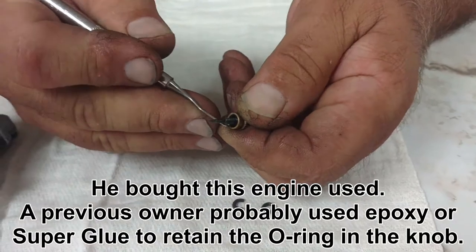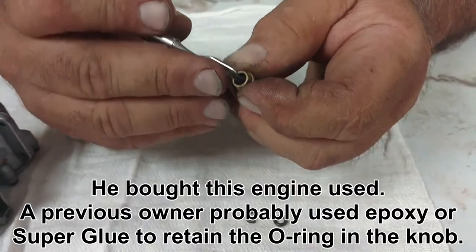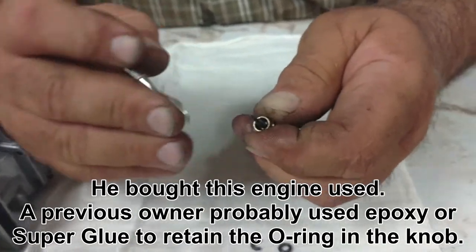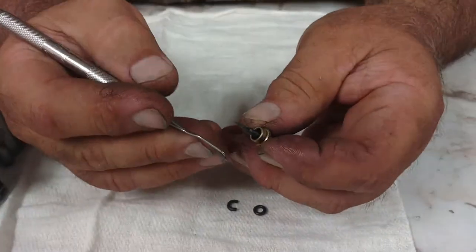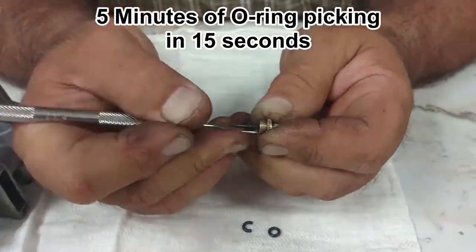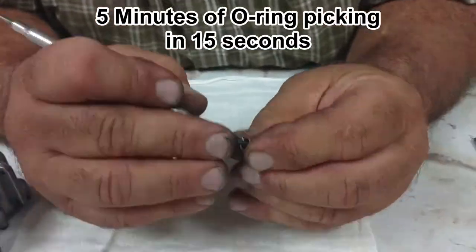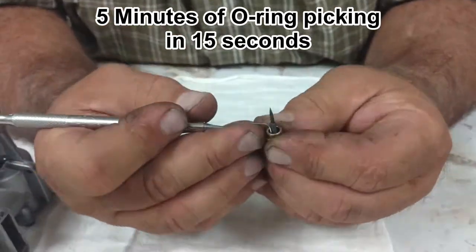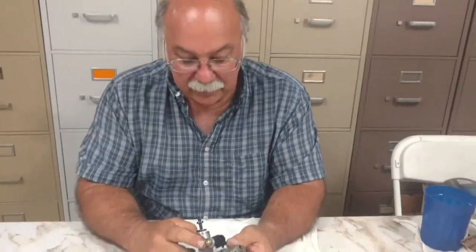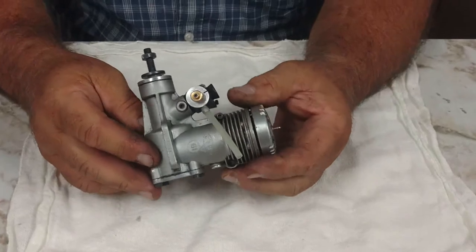I'm going to try to scrape out the rest of this groove. It appears somebody used CA glue on it, from the way it feels. Maybe epoxy, but I can't really see that well. I'm going to put a brand new needle valve in this, because that other needle valve is just hopeless. I'm not going to spend hours trying to pick out the epoxy that somebody put in there.